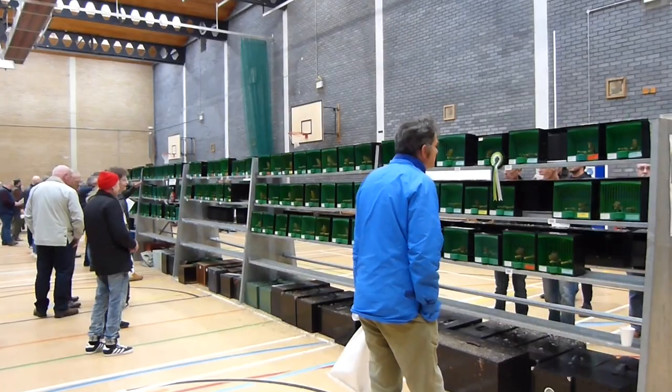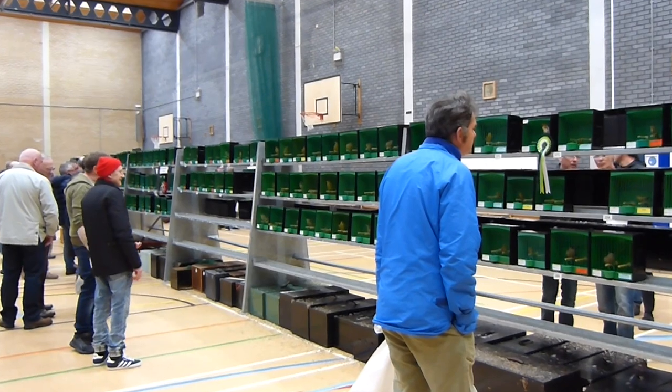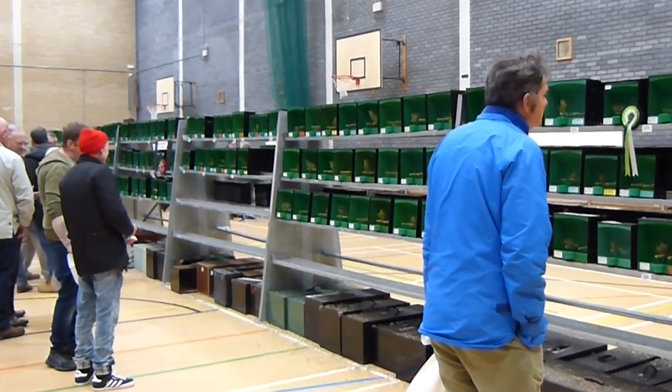Hi everybody, welcome back to OCAvery. It is the end of the show season, marked with the All British show as the final show for myself. That means all the birds have now completed this year's show season and it's now time to get them fit and ready for the breeding season.